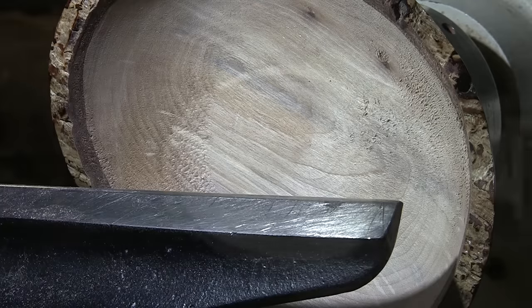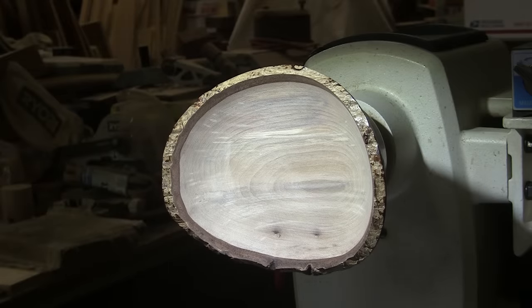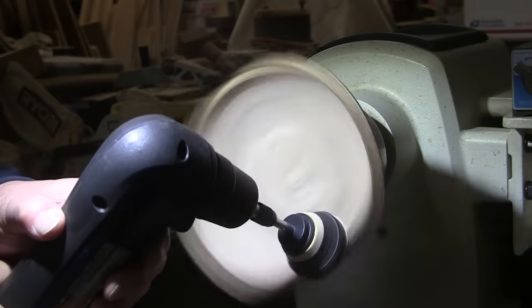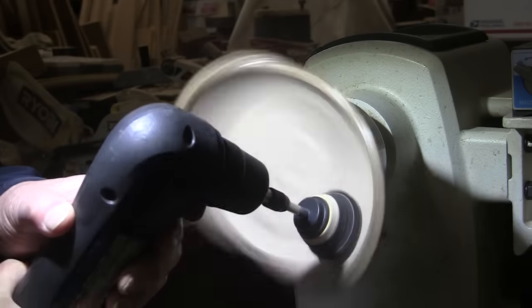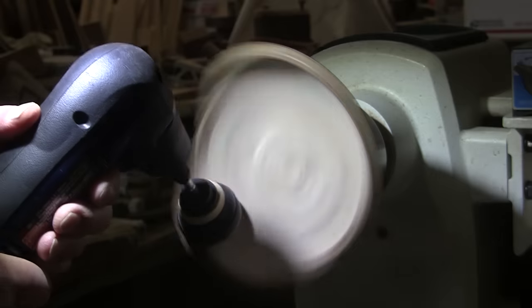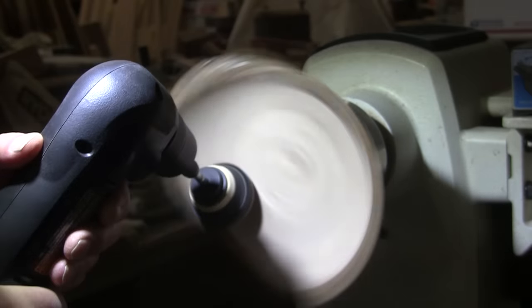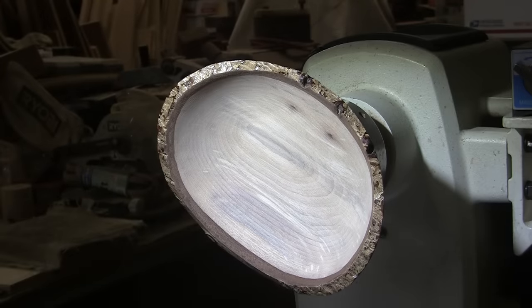Nice flat bottom. Time for sanding. I'm going to be sanding with my two-inch disc starting at 80 grit, working up through 400. I'll do forward and then reverse as well, and I'll reverse my drill too. I'll do that through the grits up to 400. Then I'm going to go ahead and put the sanding sealer and finish on. I'll bring it back in a bit and we'll take the tenon off.